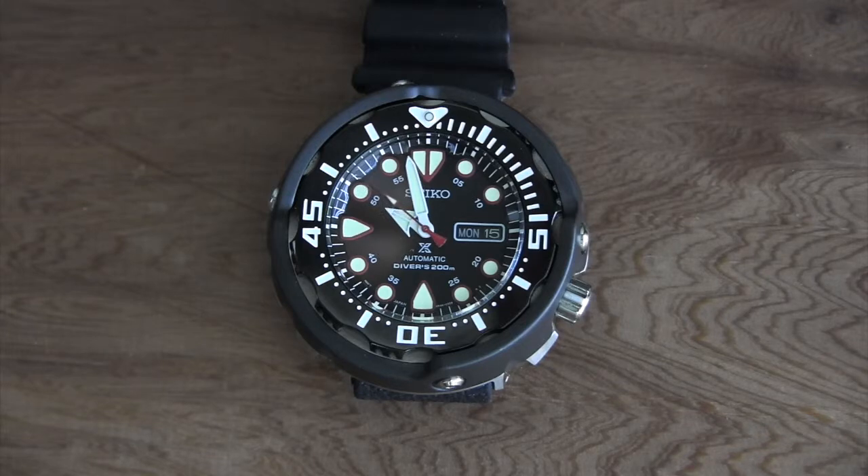Really cool watch — I picked it up at a pawn shop for about 200 bucks, which is an incredible deal. It's discontinued, but I see most of them going for maybe 350 to 600 dollars depending on where and how you get it.